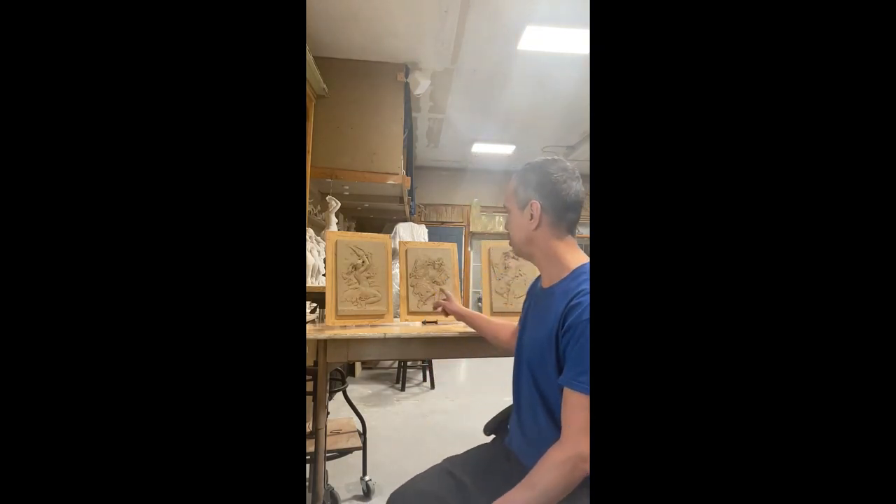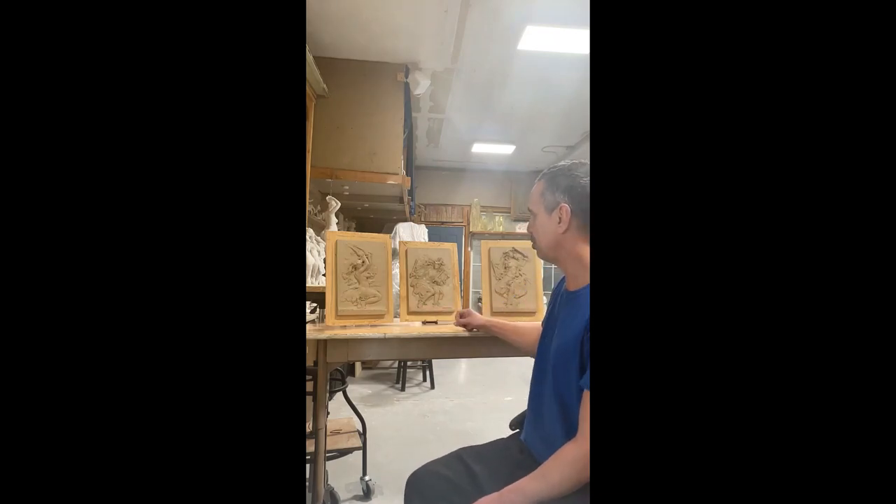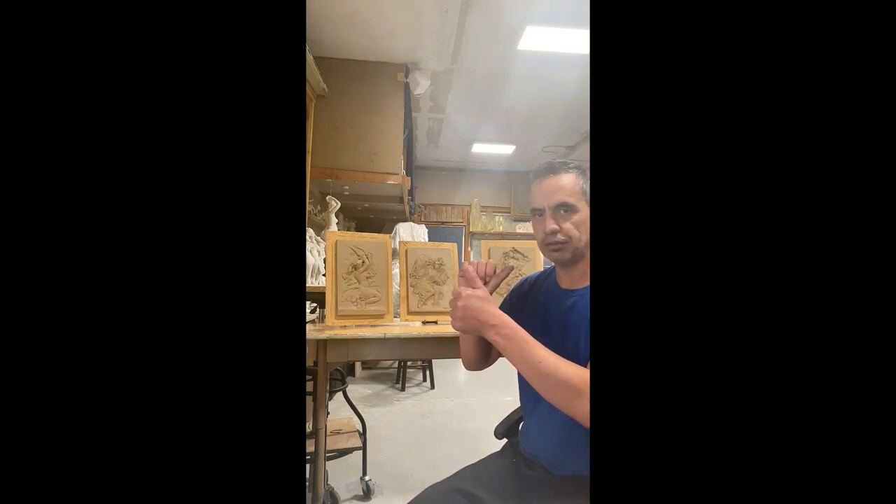Hi, my name is Nero Transfitt and I'm glad to have my piece in this National Sculpture Society show. I created the Hawaiian hula dancer, and this is the original clay. I actually did a series of three pieces and it represents a Hawaiian dancing with the bamboo sticks. They dance and use the bamboo sticks as a percussion instrument.